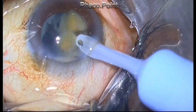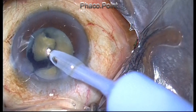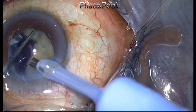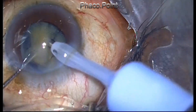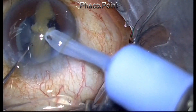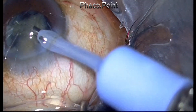Once I have created the chop, I switch to a Sinskey hook and remove all the quadrants — about six in this case. Staying within the center and applying a judicious mix of phaco power and vacuum, I am able to get the pieces emulsified right in the safe zone, which is in the dead center of the eye.